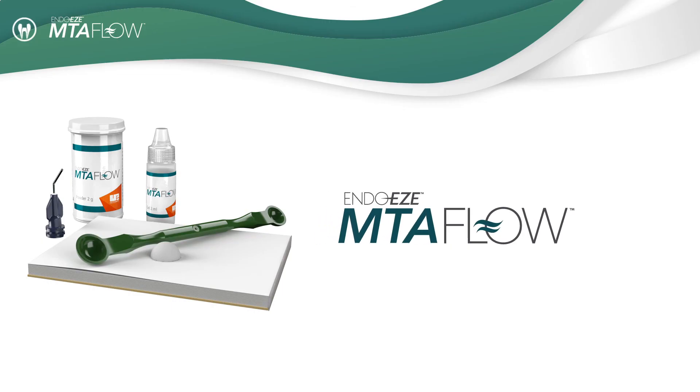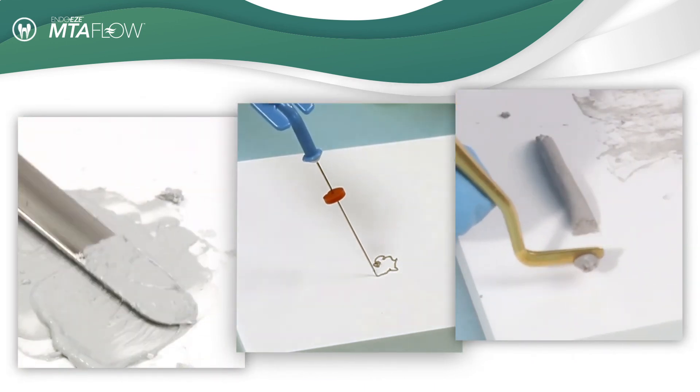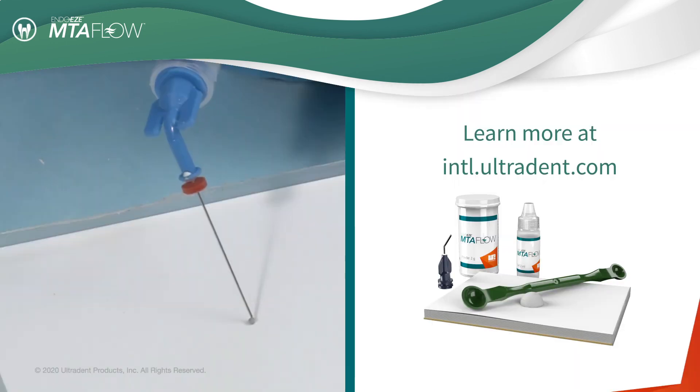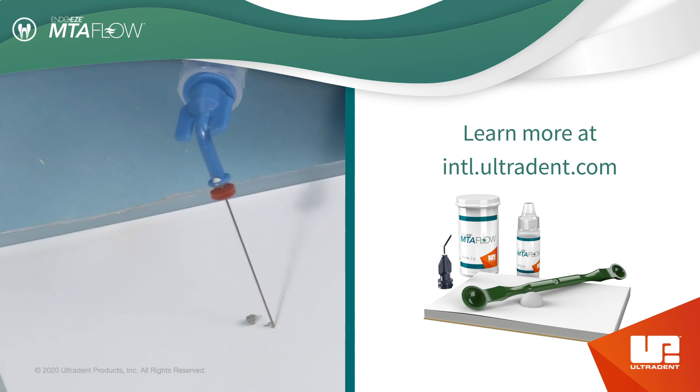Ultradent MTA Flow: easy to mix, easy to deliver, and the right consistency for the right procedure. For more information or for a product demonstration, contact your local representative.